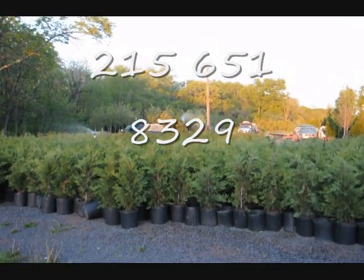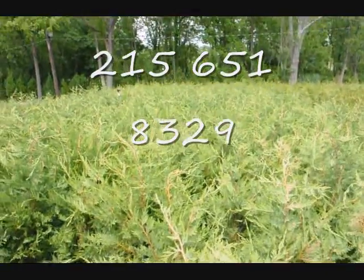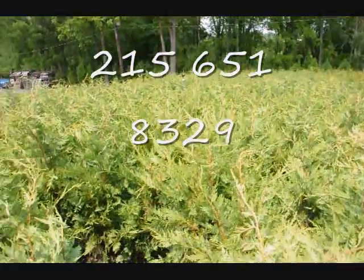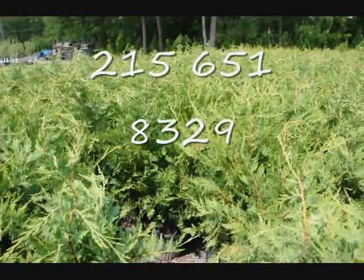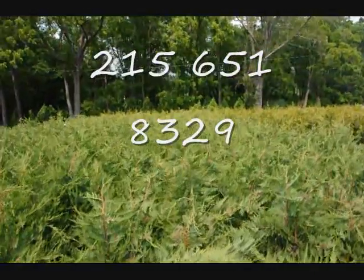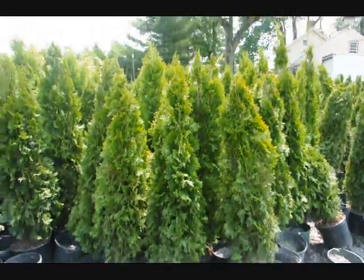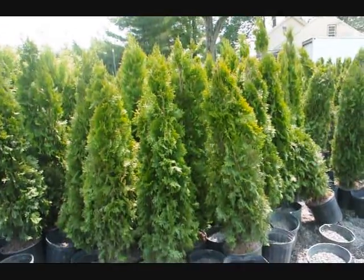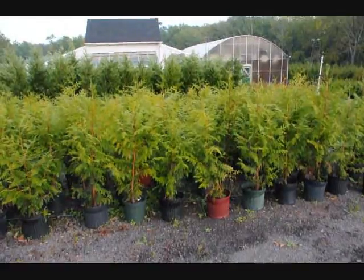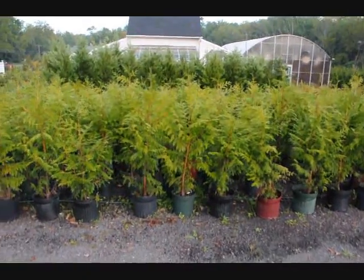Give us a call at 215-651-8329. This is a bed of our 3-foot Leyland Cypresses, great for a hedge or border — can be planted with other trees and shrubs. These are 4-foot emerald greens in pots. And these are Thuja Plicata Zebrina, on sale in Fall of 2009.